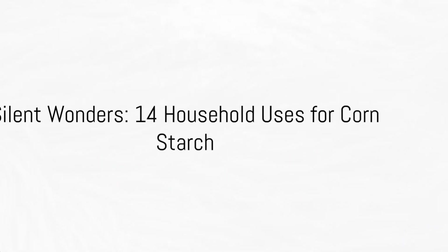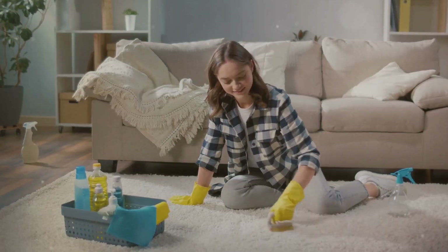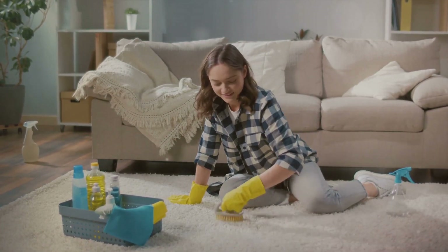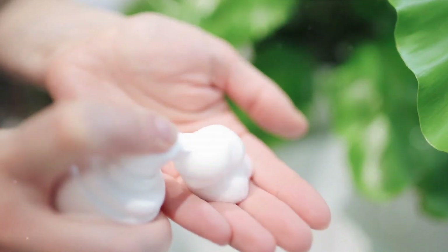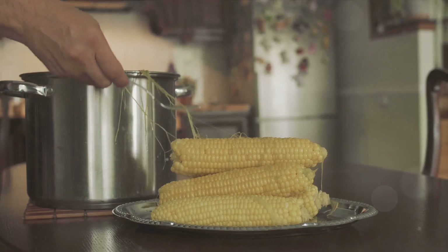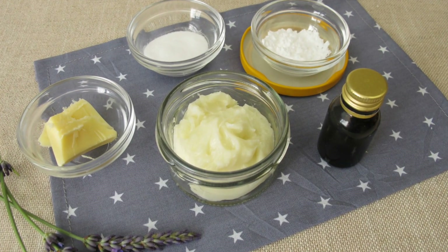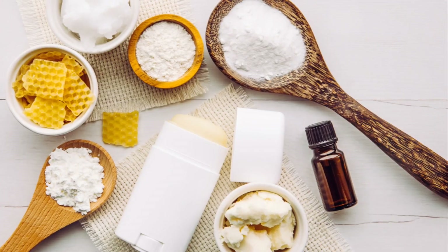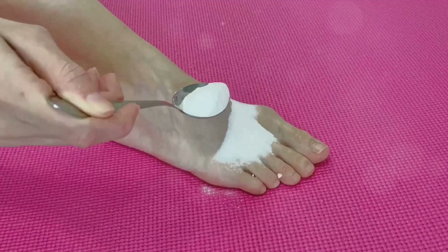All right, my homesteaders, homemakers, and cooks, this is for you. We are going to talk about 14 household hacks that we can use with cornstarch. And I am not talking about cooking. Although we use our cornstarch for cooking, like thickening agents, today we're going to talk about other ways we can use this magic cornstarch.